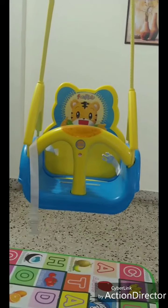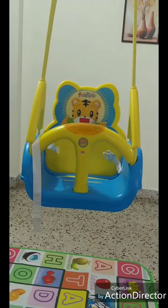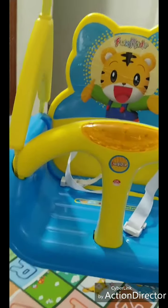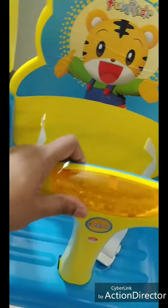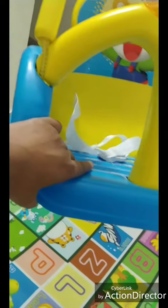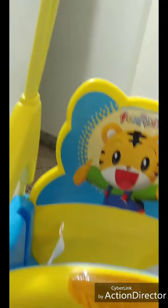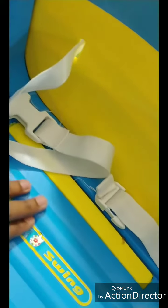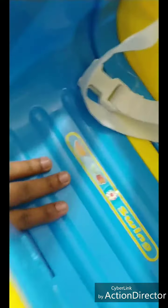This swing is suitable for six months to three years old babies. The first thing I liked about this product is the quality of the plastic — it's really good plastic material. The second is the quality of the rope — it's a heavy duty rope they have used.